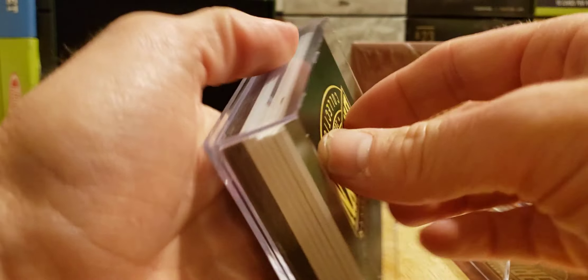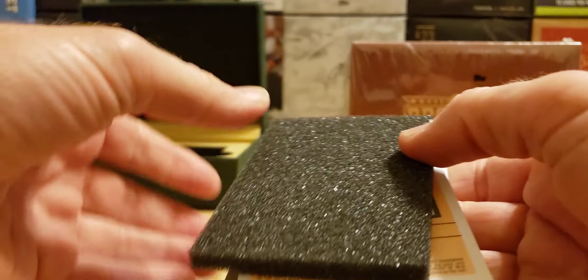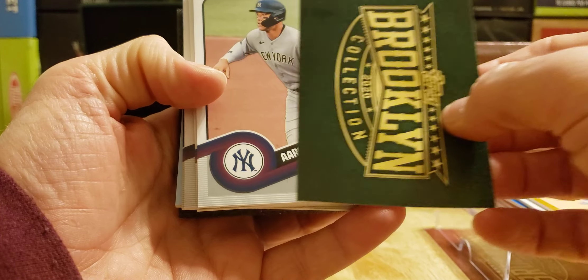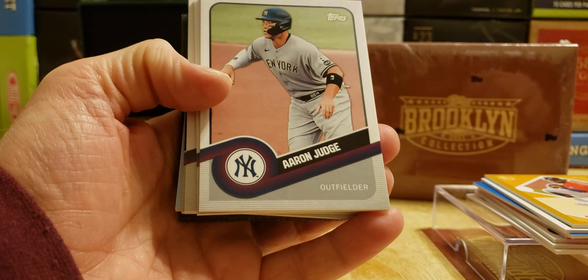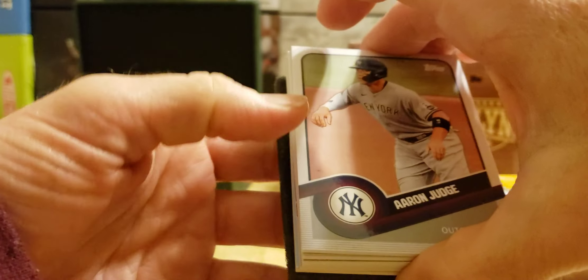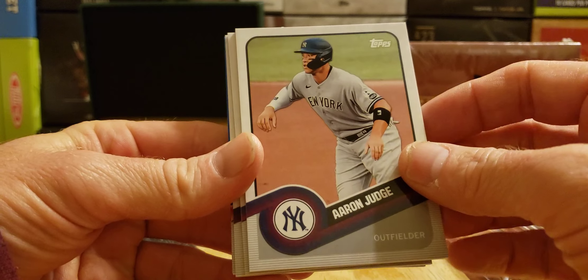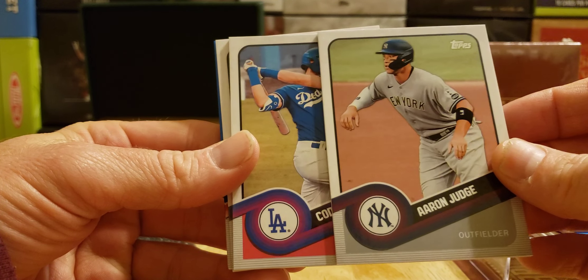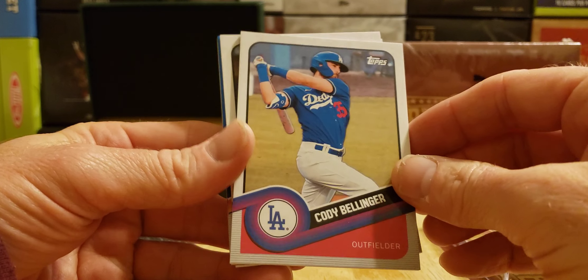Let's do it the same way — just drop it right out. We got Jim Palmer. I see a light blue — don't know what light blue is. We got an Aaron Judge base card — I'm happy about that, that'll go on the PC, I'm an Aaron Judge fan. Next up: Cody Bellinger, Cody Bellinger in the Dodgers.